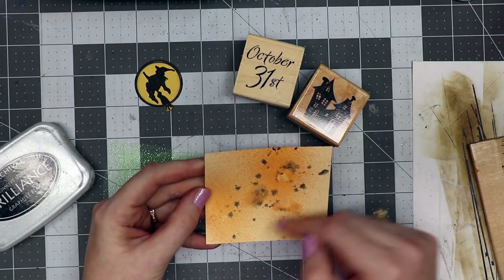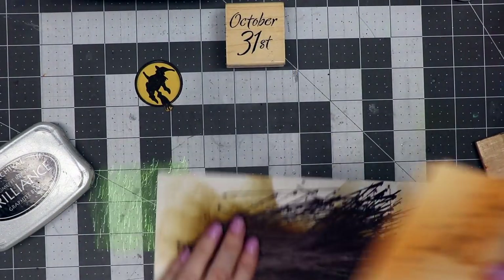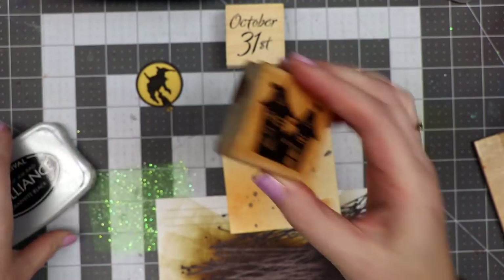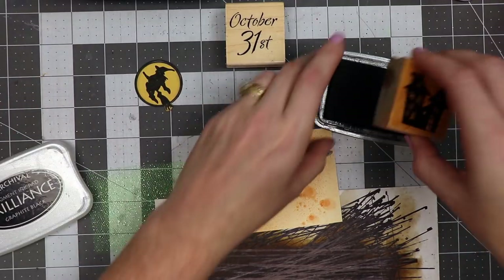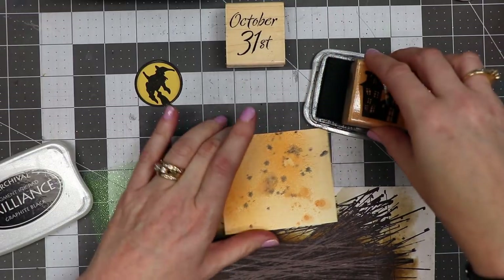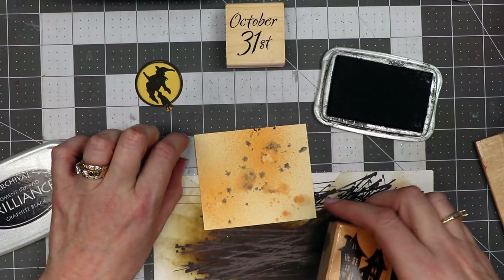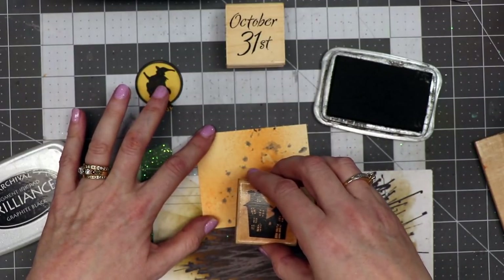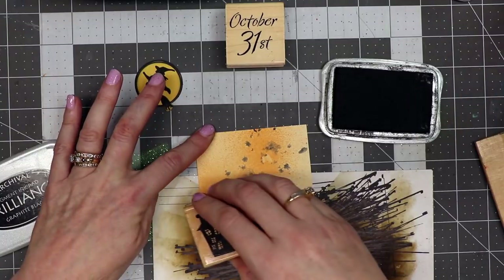Now I want to stamp on it. I've got a little piece of scrap paper down here and I've got a haunted house stamp from Stamp Abilities with some Brilliance Graphite Black ink — any dark permanent black ink will work. I'm going to stamp across the paper kind of wonky, because I want different heights and looks to the stamping of the house.